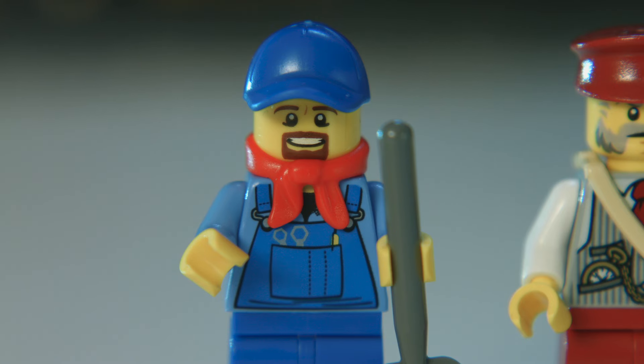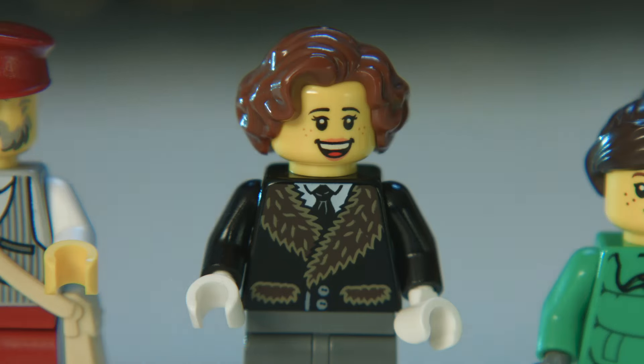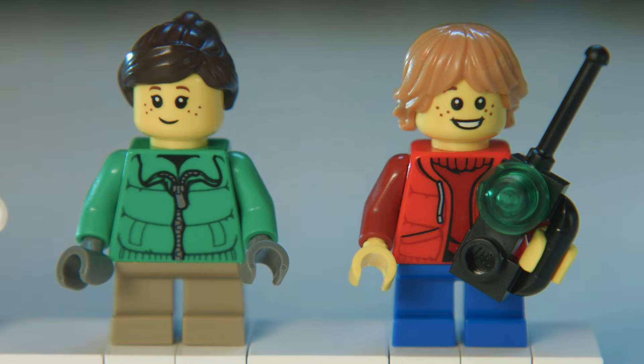You get the engineer that drives and maintains the train, the conductor that checks the tickets and makes sure everyone has a pleasant trip, the grandmother waiting for her kids to arrive for Christmas, and the two excited children.